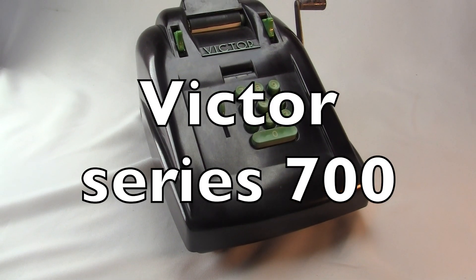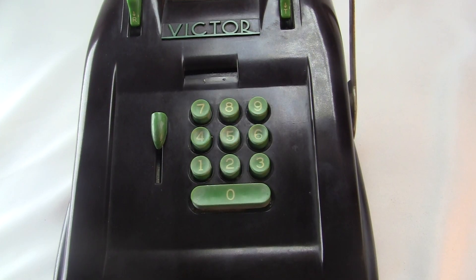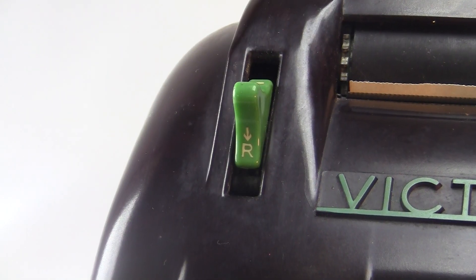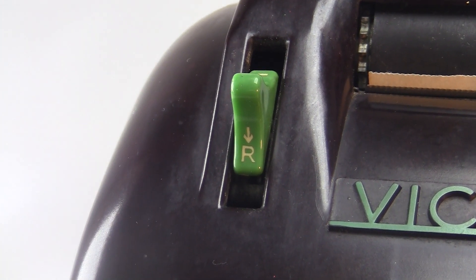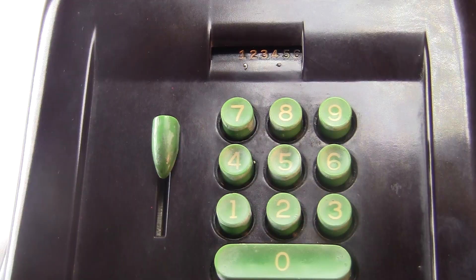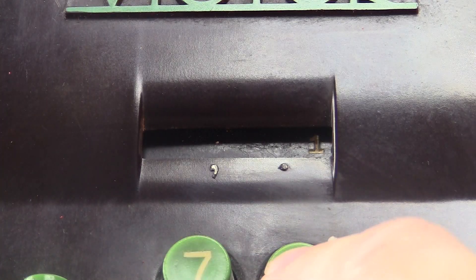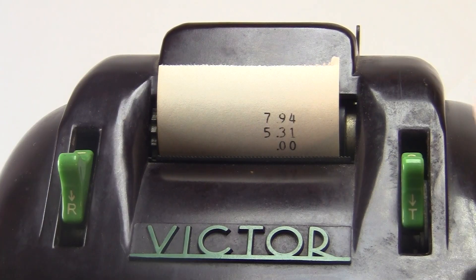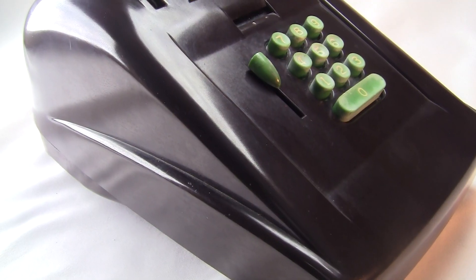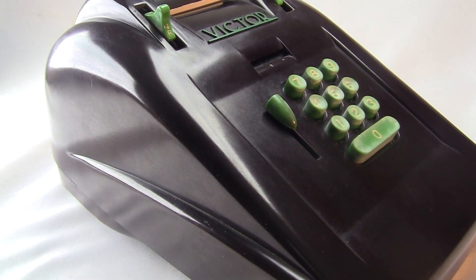This is a Victor Series 700 machine, first made in the 1940s. It has a keyboard with 10 green plastic buttons, a combined repeat and subtraction switch up here, a totaling switch over here, and this brazier-shaped button over here. It's got a sliding digit indicator and a printing mechanism up top. The case is solid, round, polished Bakelite. Classy.